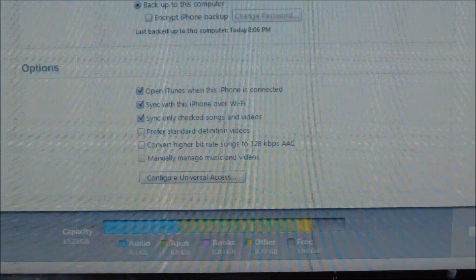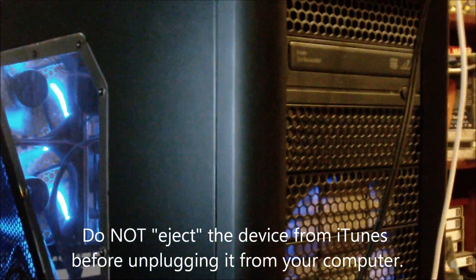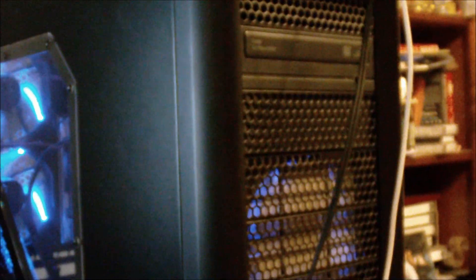It is currently syncing now. And once we have this synced, the computer is set up to wirelessly sync. You have to have this step. I did not like the fact that I had to do this step. Apple doesn't tell you you need to do this step and doesn't have any how-to on how this works currently available. But once this finishes syncing — which it just has — I'm going to disconnect it and we'll move on to step two.